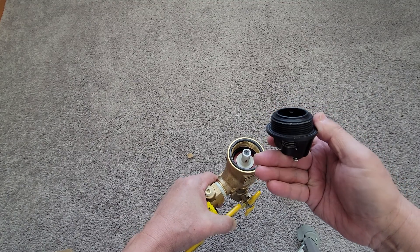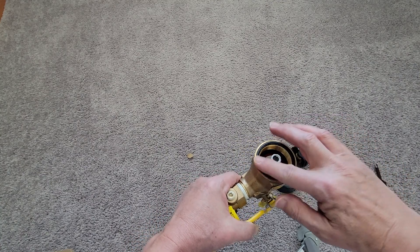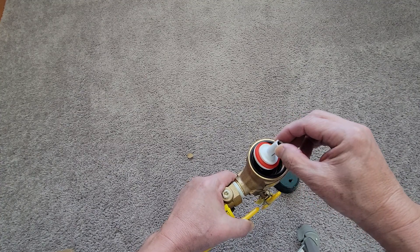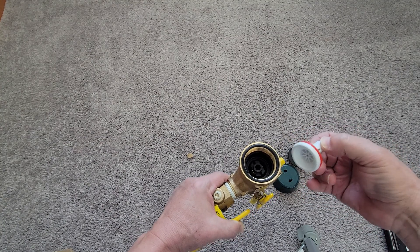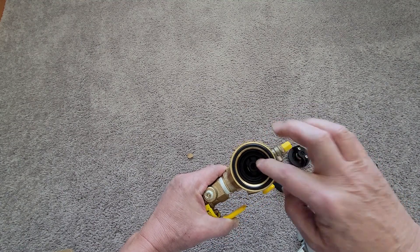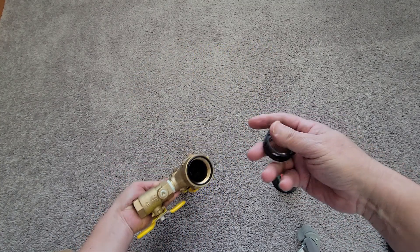You can unscrew this counterclockwise and here you go — that's the top portion of it. There's a pretty thick o-ring here, so make sure it stays on and don't lose it. This bottom piece — I think it's called a poppet or bonnet — and then there's another piece below that which is a spring loader.